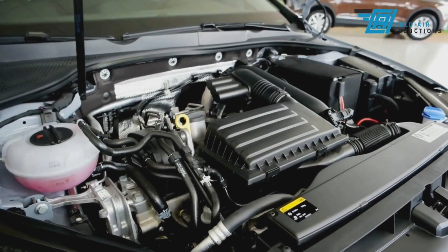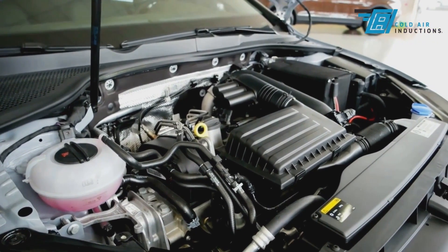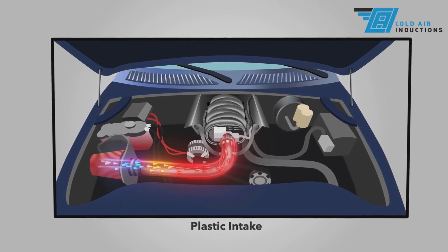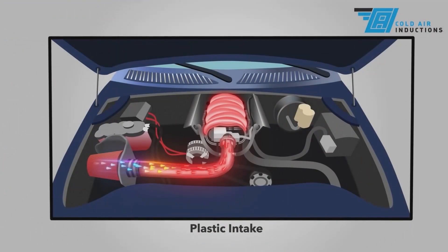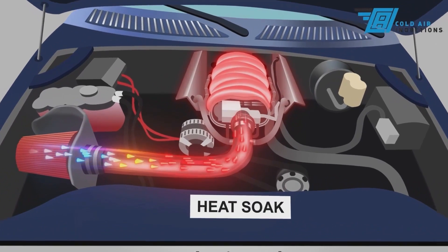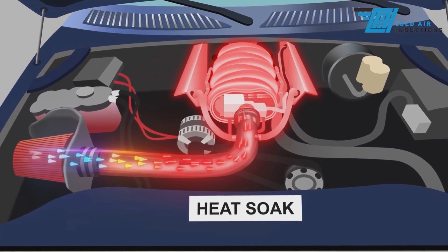Unfortunately, most of the companies that manufacture cold air intake kits use plastic for their tubing and air box. This is not ideal, as plastic quickly becomes heat-soaked. Once the engine reaches operating temperature, the plastic parts in the engine compartment can reach 150 to 200 degrees Fahrenheit. These plastic parts will stay hot for several hours. This is often referred to as heat-soak, because heat from the engine soaks into the plastic parts and doesn't dissipate.